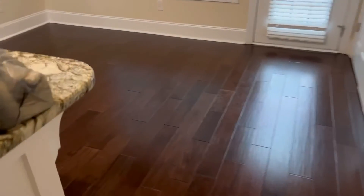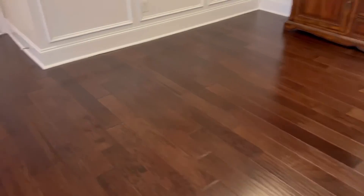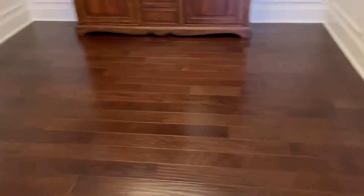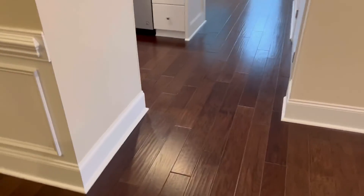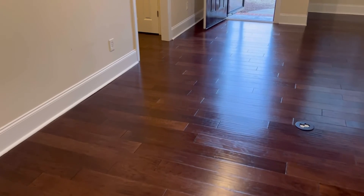Alright guys, looks great. I'm about to lay my second coat. Thanks for watching. See you in the next one. Bye.